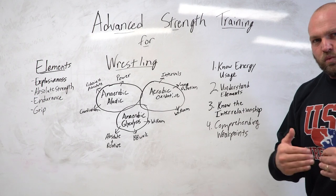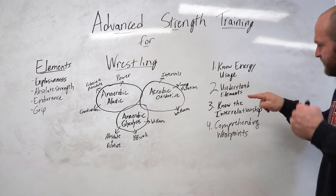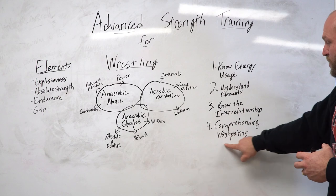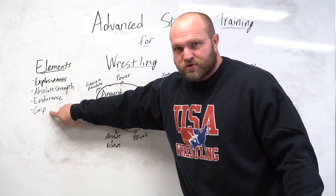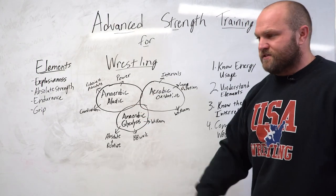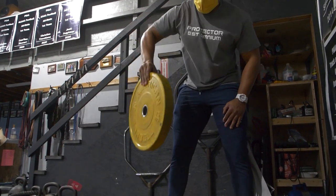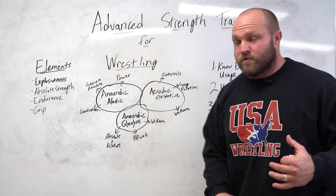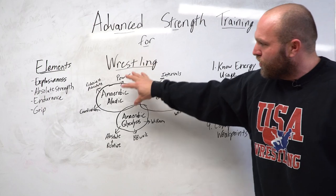Step back as a coach and recognize the three key energy systems and strength elements every wrestler needs, then analyze individual by individual to improve their specific weaknesses. One final point: grip strength is paramount across all three energy systems. It feeds the alactic system through explosive plate flips, the glycolysis system through fat-grip hammer curls for sets of 30, and the oxidative system through long-duration farmer's walks. When struggling, always go back to improving the grip — it's the key component to mat strength.